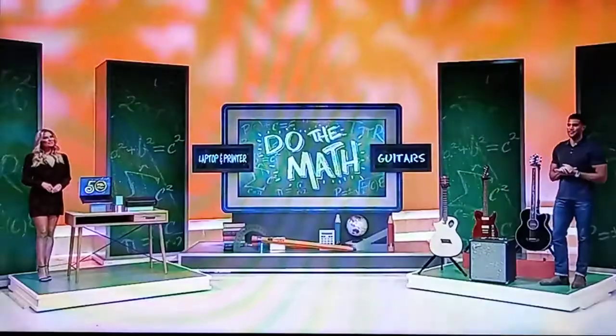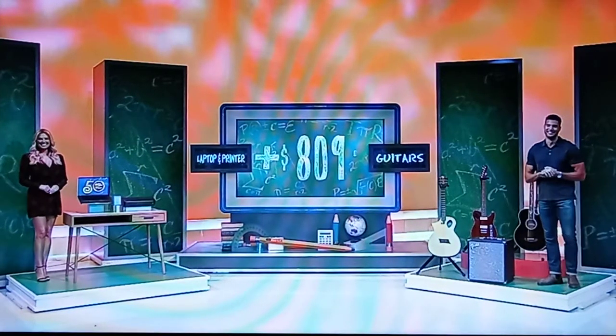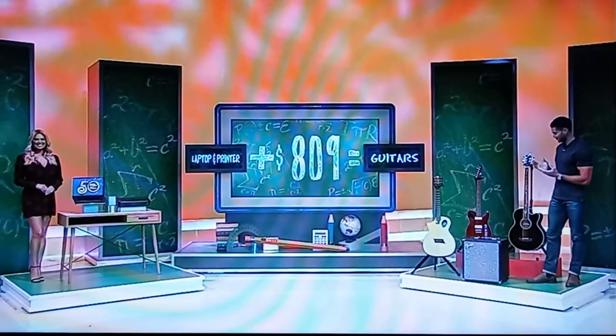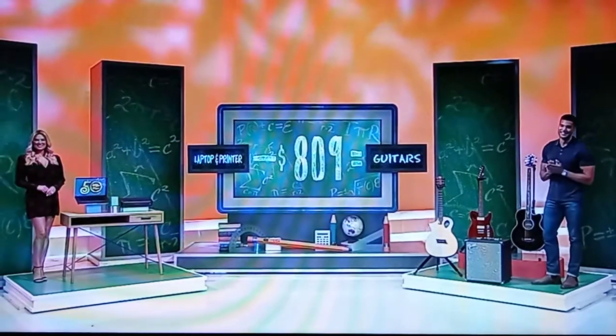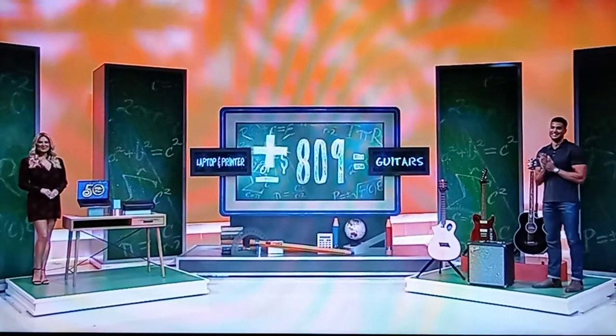The game is called Do the Math. You're going to figure out in your head the price of the laptop and the printer together. It's the laptop and the printer plus $809 equals the price of the guitars, or is it the laptop and the printer minus $809 equals the price of the guitars? Plus or minus $809? If you're right, you get both the prizes, plus $809.